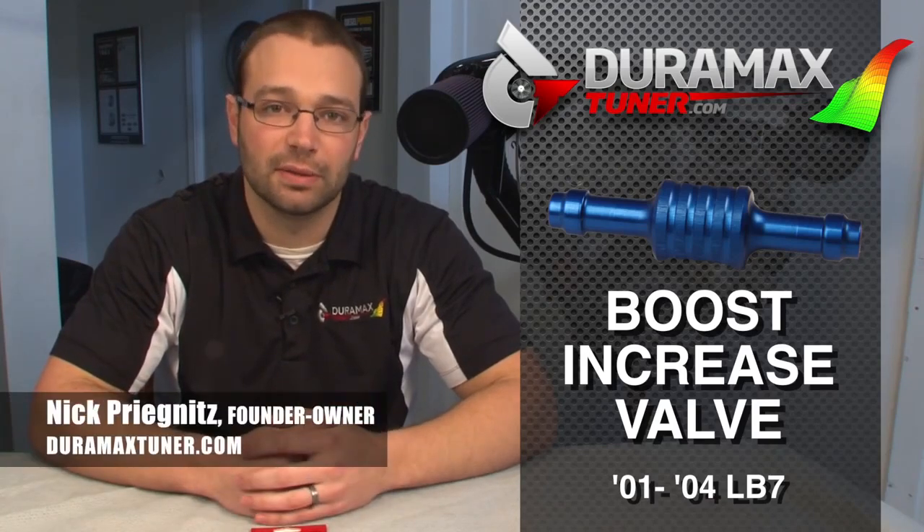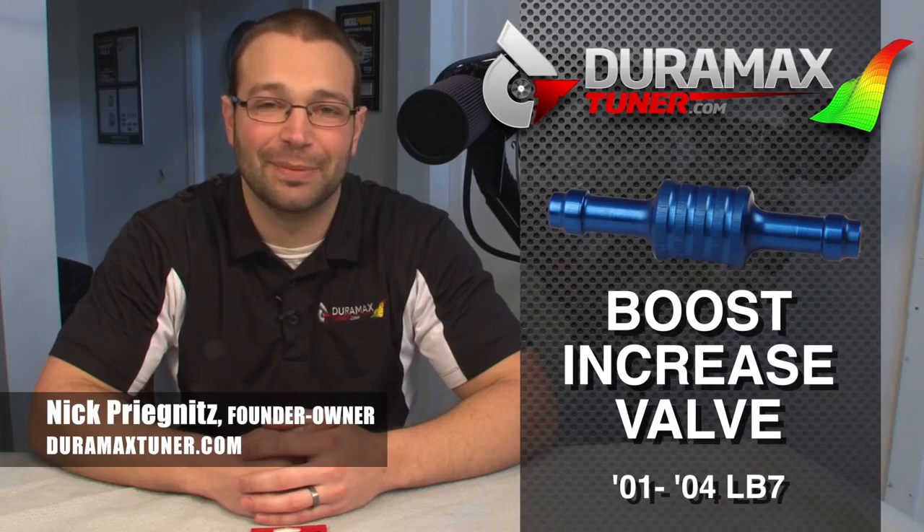All within the safe operating range of the turbocharger. It allows for more boost, lower EGTs, more power, less smoke — everything we like here at Duramax Tuner. I'm Nick. Thanks for watching.